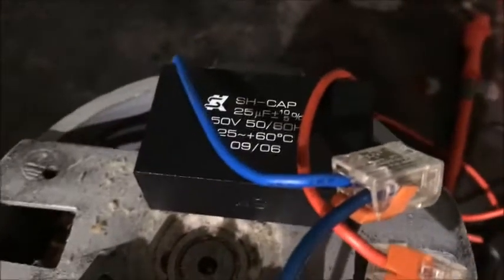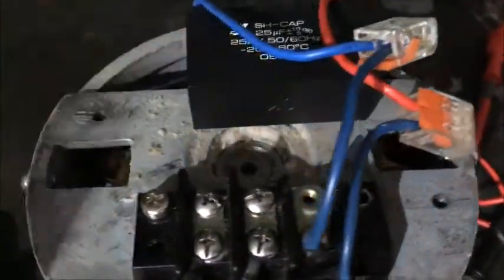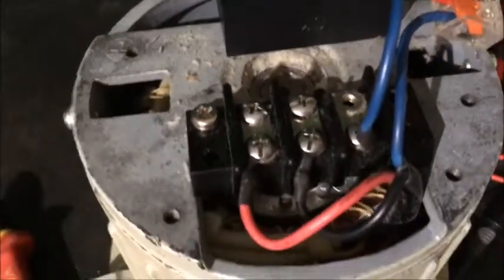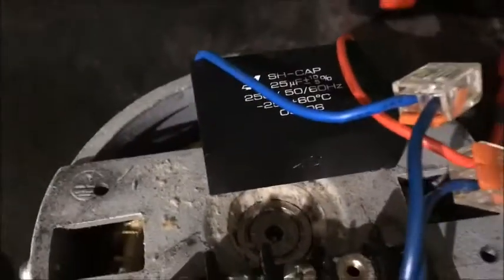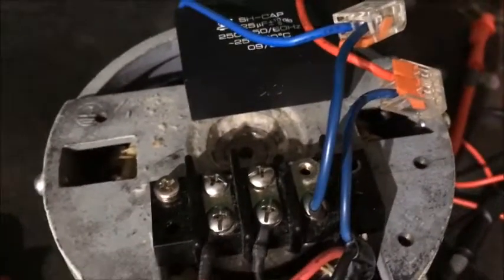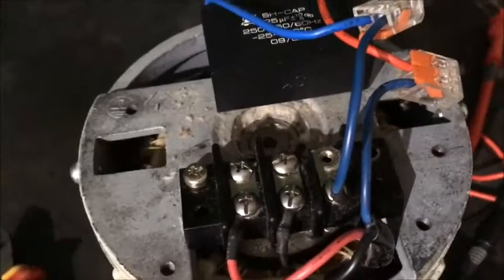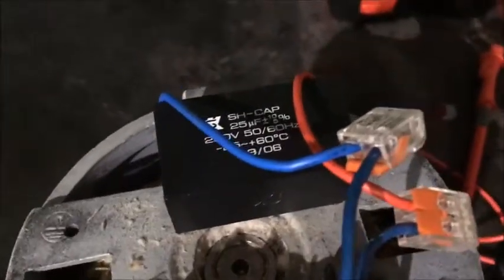This single phase motor isn't working - it's a capacitor start one. It's not making any noise whatsoever. Usually when the capacitor's gone, the motor will still hum as if it's trying to turn, but it can't start rotation because the capacitor's gone.